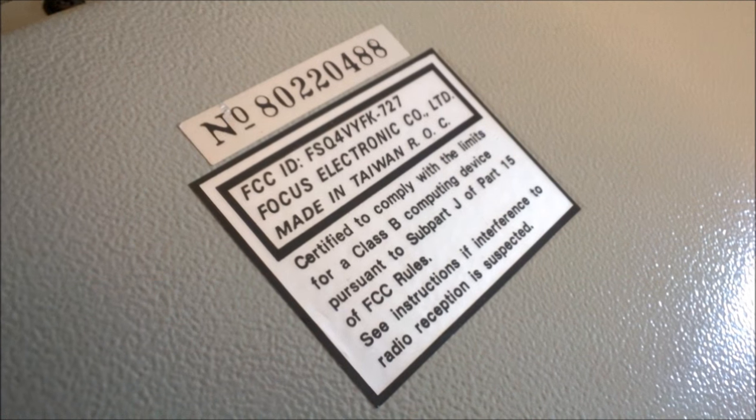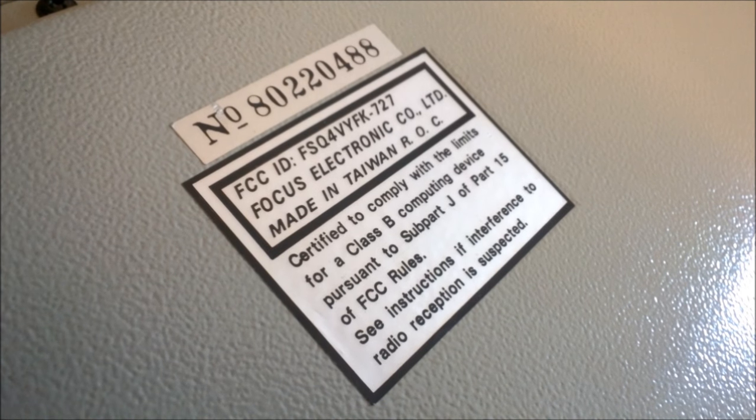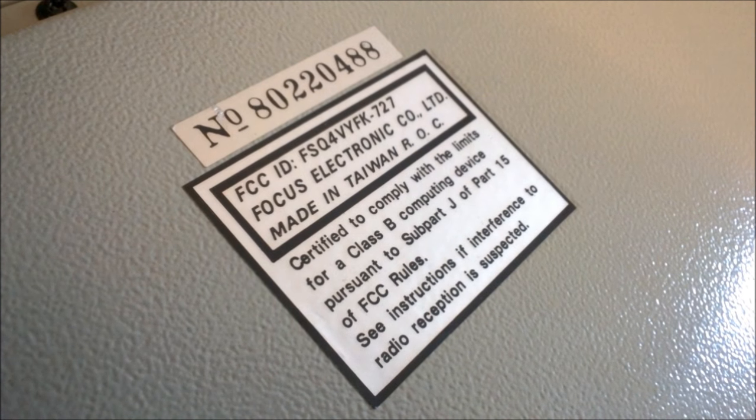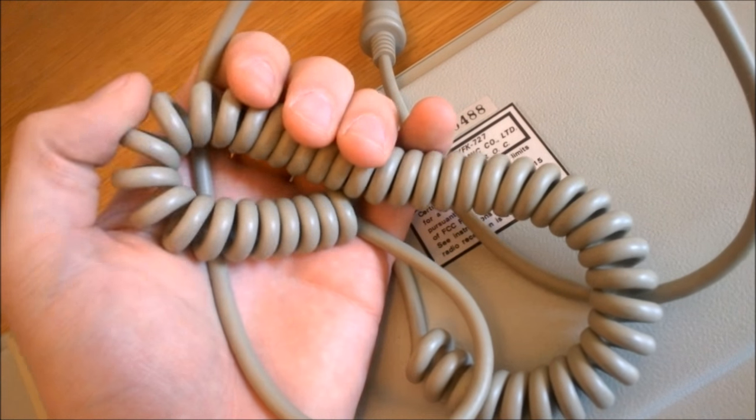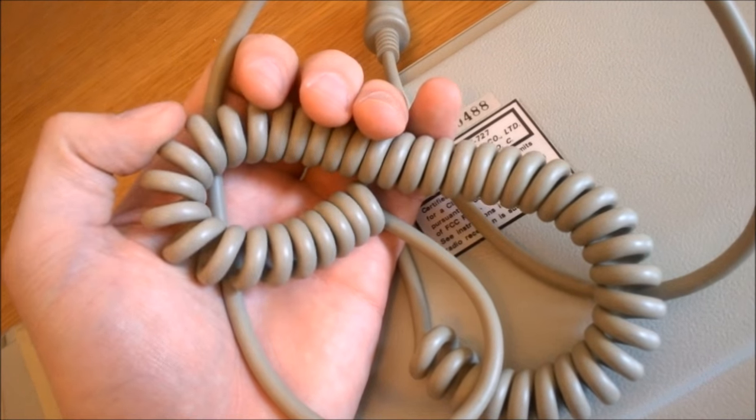You can also see the model sticker at the back, which is completely in the style of other Focus stickers. It's dull metallic, just like that on the Omni-Key. The cable's nice and coiled as well, fairly well made. Overall, a solid board.